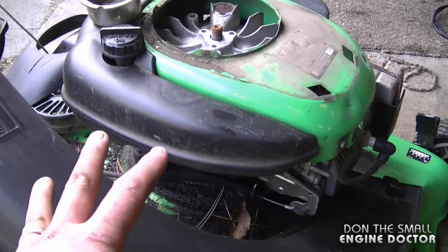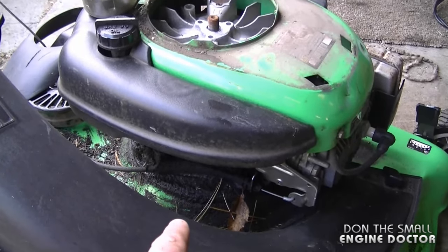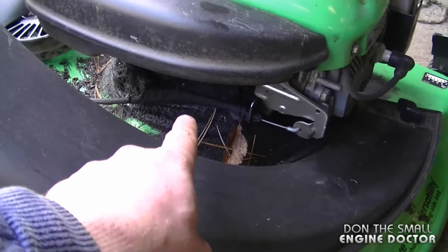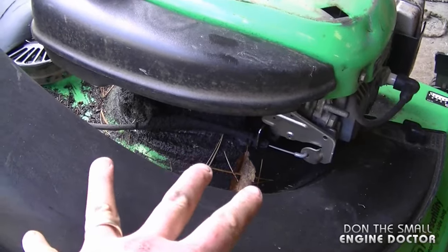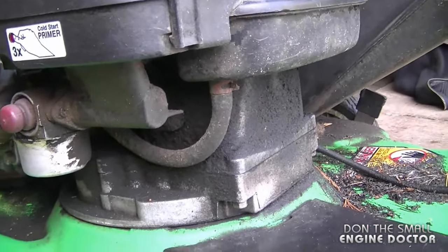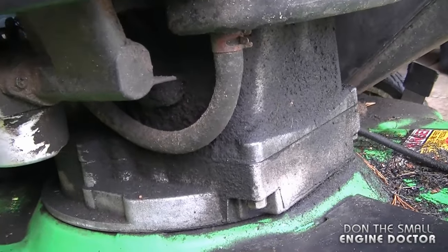Just because your flywheel key is sheared does not mean the engine will not start — sometimes they do run. People use them and end up with a lot of oil like this on the engine, so that's a telltale sign right there. This is caused because the ignition is out of timing, which creates a different back pressure and a lot of oil comes out of the engine air vent tube.